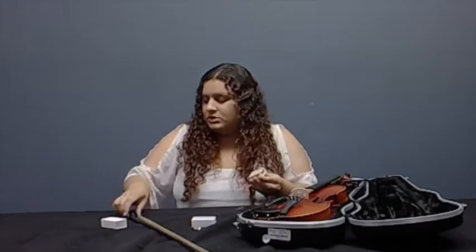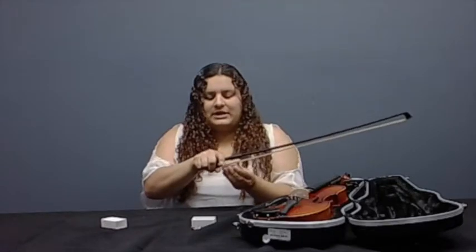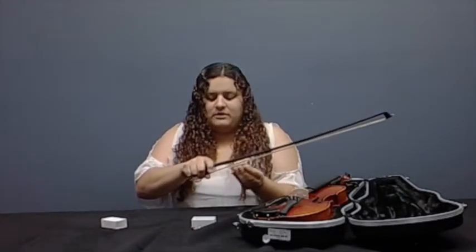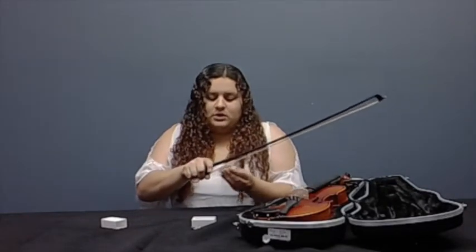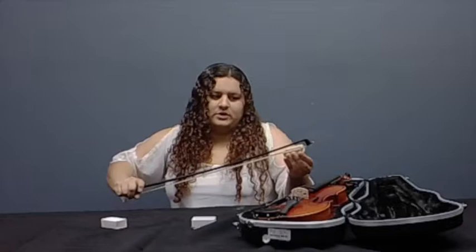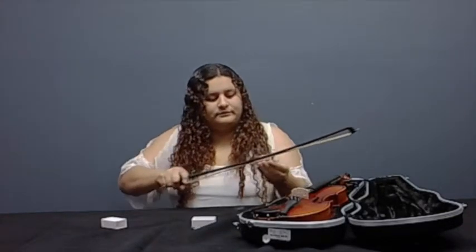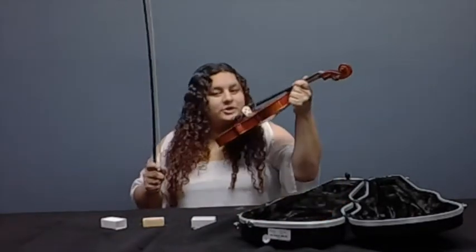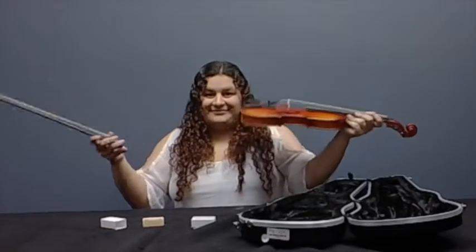So now just get the bow and pretend you're playing your bow. You want to make sure that you get as much rosin on there as you can, especially the first time. Every time you take out your violin or viola, you want to make sure you put a little rosin on there, so you know it's going to play for you every time. And now you should try it out. Make sure you put your chin on your chin rest. Now it's working.